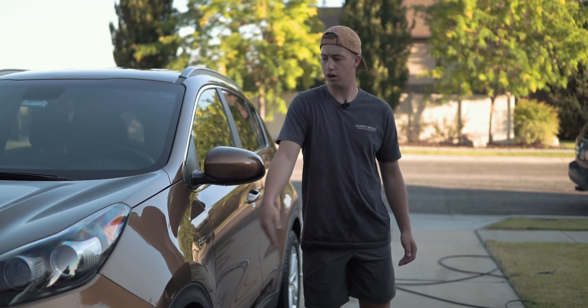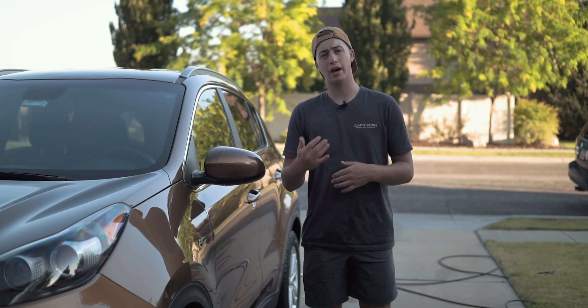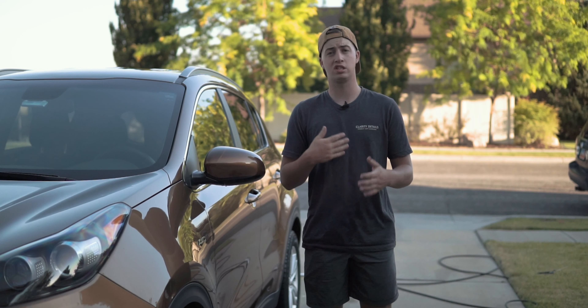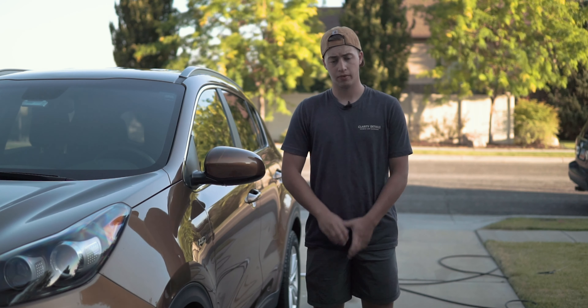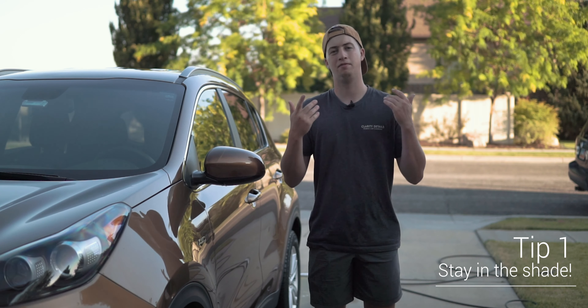I just washed this car and I'm going to give you 5 tips on how to make it a better experience and a more safe experience. Tip number one: wash at the right time of day.